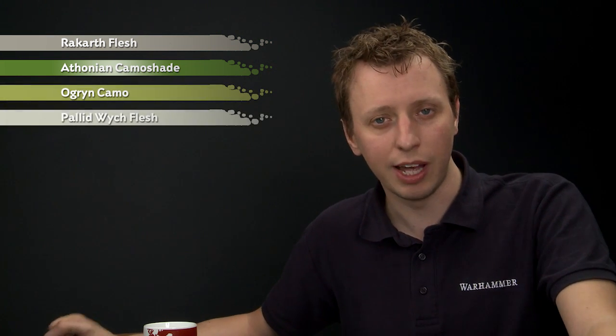Beyond this, you'll need Rakarth Flesh to start blocking in the lighter areas of the armour, and then Athonian Camoshade to shade the armour. After that we're going to go back to Rakarth Flesh to make the light parts a bit lighter and cleaner again, then highlight the green parts using Ogryn Camo, and the white parts using Pallid Witch Flesh.